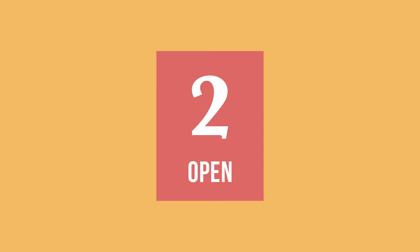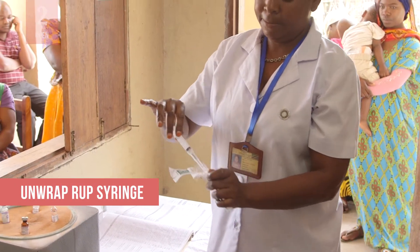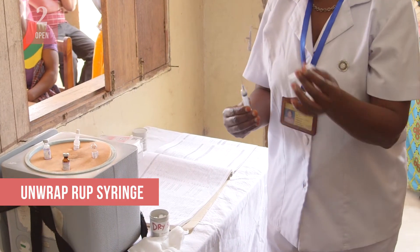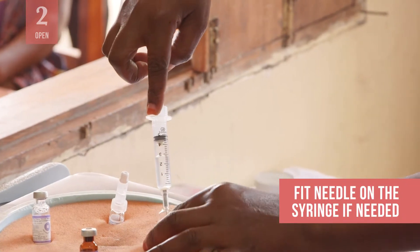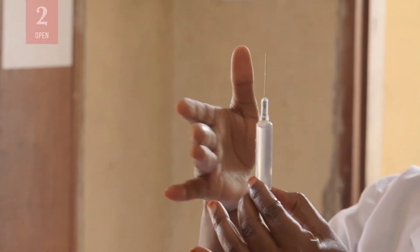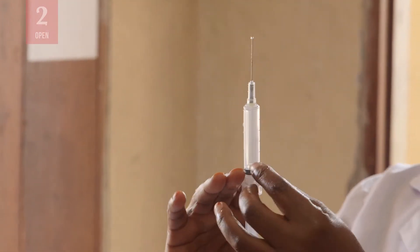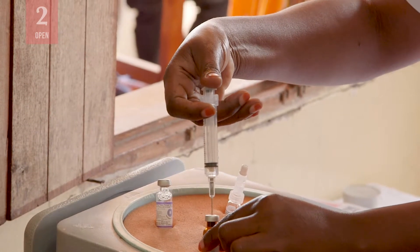Next, you will open the syringe, vials and ampoules. First, remove the RUP syringe from its wrapping. Peel the package open from the syringe plunger end or detach the plastic caps. If there is a detachable needle, fit it into the hub of the syringe and take off the cap without touching the needle. Note that each type of RUP syringe requires a specific technique for its use, so follow the manufacturer's instructions.